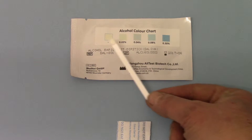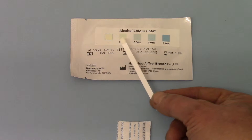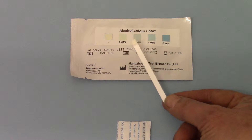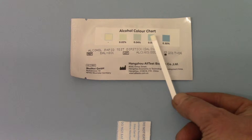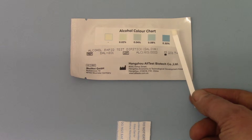If alcohol were present at 0.02% BAC — that's 20 milligrams per 100 mls of blood alcohol concentration — you'd see a very pale discoloration. At 0.04% it would be slightly darker, at 0.08% you would have this match here, and at 0.30% — which is extremely high, 300 milligrams per 100 ml — it would go this dark blue color.